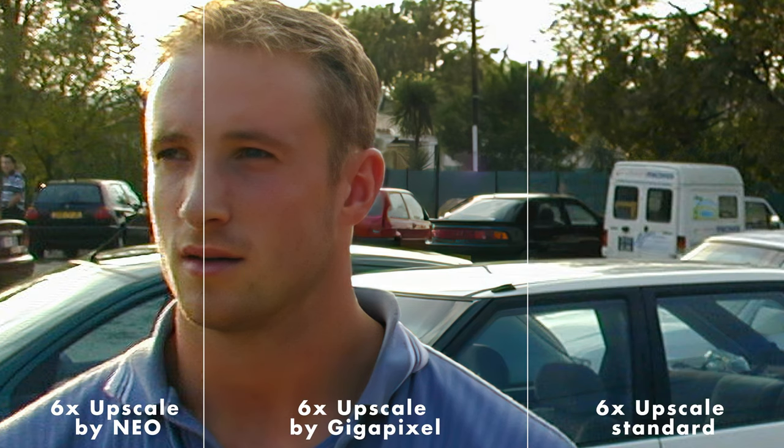Topaz have given me a discount code that I believe is still applicable for Gigapixel, so I'll put that link in the description below if you want to check it out. In this next graphic, on the far right you can see the standard upscale — which has literally enlarged the pixels sixfold — and on the far left the Neo version, which is an improvement on that. However, look at the massive difference with Gigapixel's upscale. That is just a night-and-day comparison.